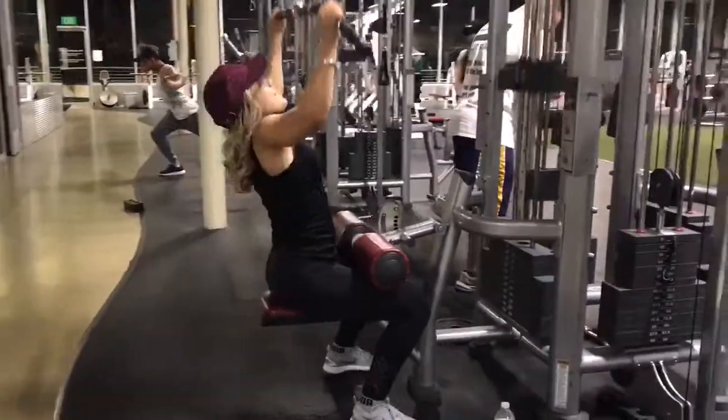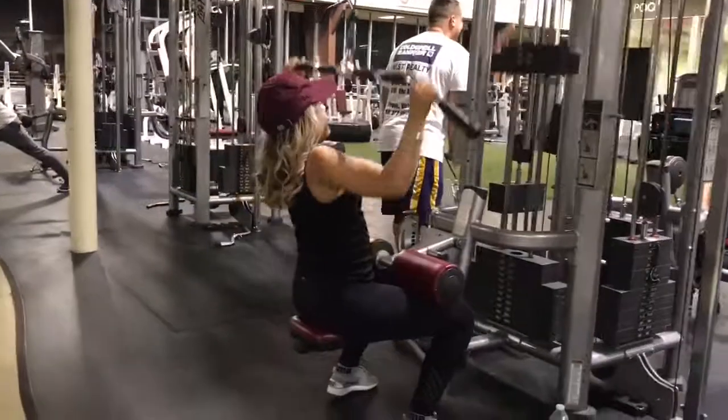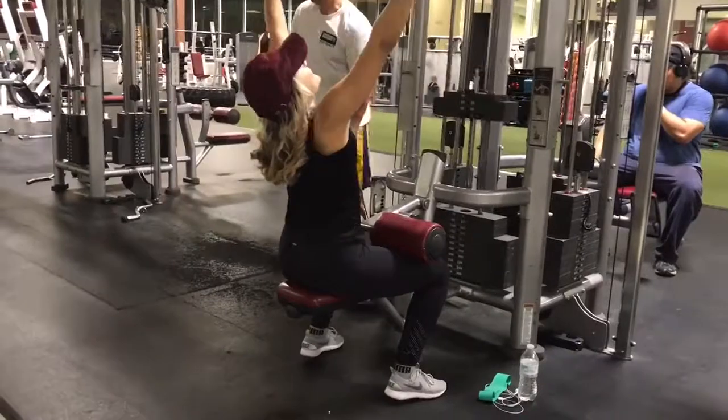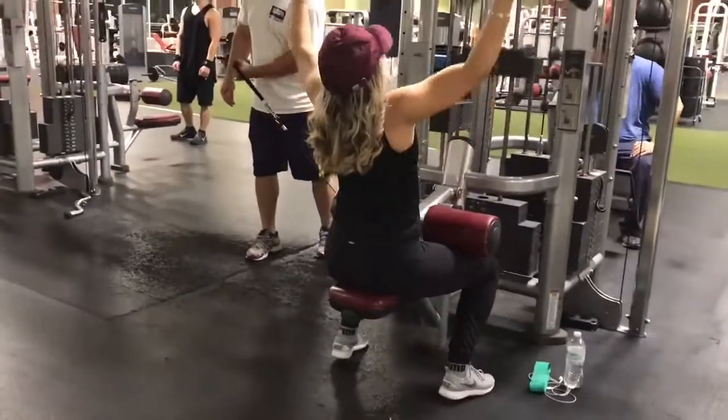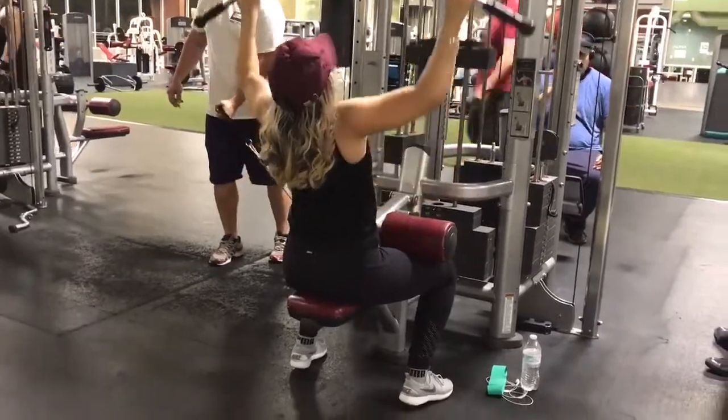Next we have the sitting lat pull down. I literally think I'm all that doing 55 pounds — this is one of my favorite exercises. I did state I am working on my upper body, so little by little we're gonna get better; that's all that matters.